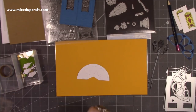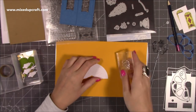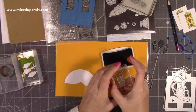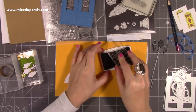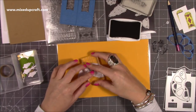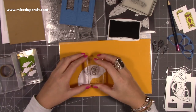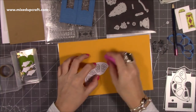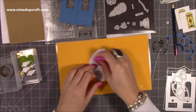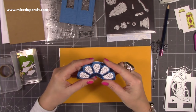Get your stamp ready — I'm using the smaller one — and stamp into all those sections. I've been using my Nuvo Hybrid ink in Black Shadow because you can use watercolors or markers with it, so it's easy. I'm just going to carefully stamp in each of those sections. Once it's completely dry, just rub out any pencil lines, then line it back up. Yeah, I'm happy with that.